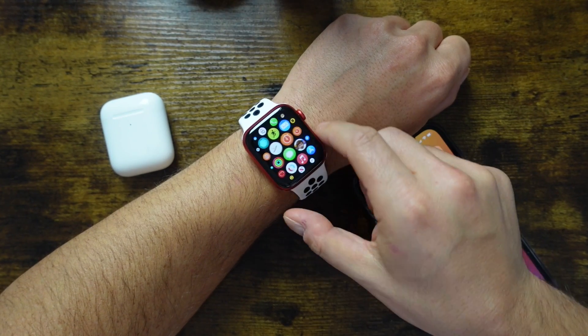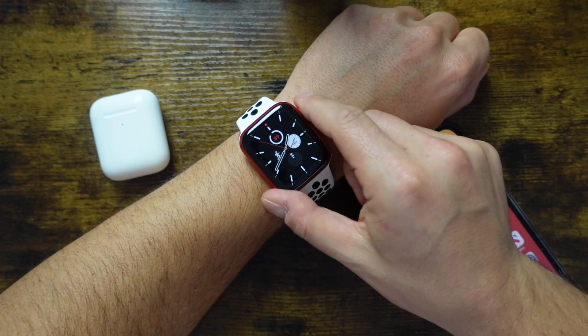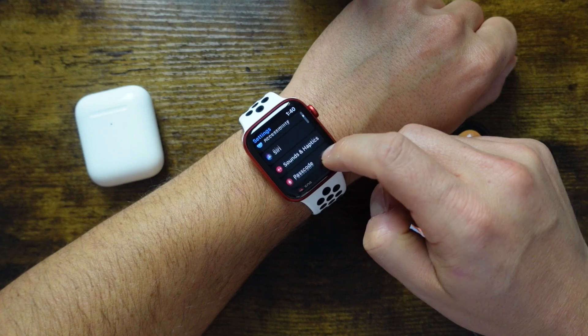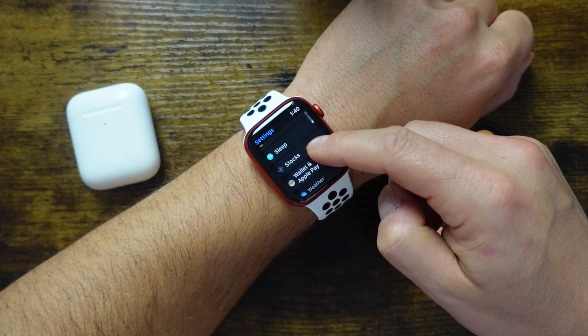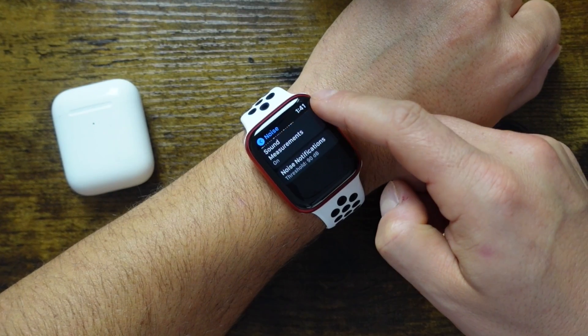Hey everyone, welcome back. This is Dan from DHTV, and today I'm going to be showing you some Apple Watch Series 6 tips and tricks to help you get the most out of your Apple Watch. There's a link in the description to more great tips and tutorial videos on the Apple Watch, so if you're looking to learn more, check it out. Let's get started.